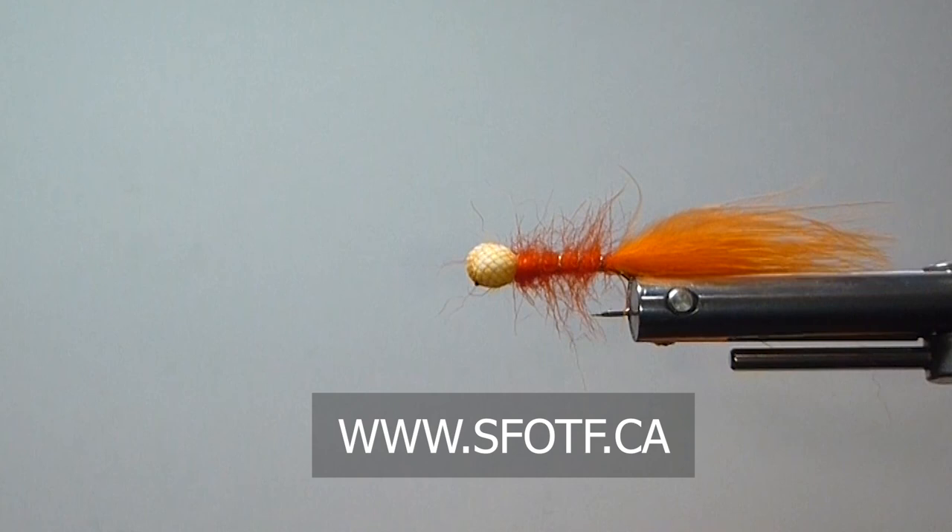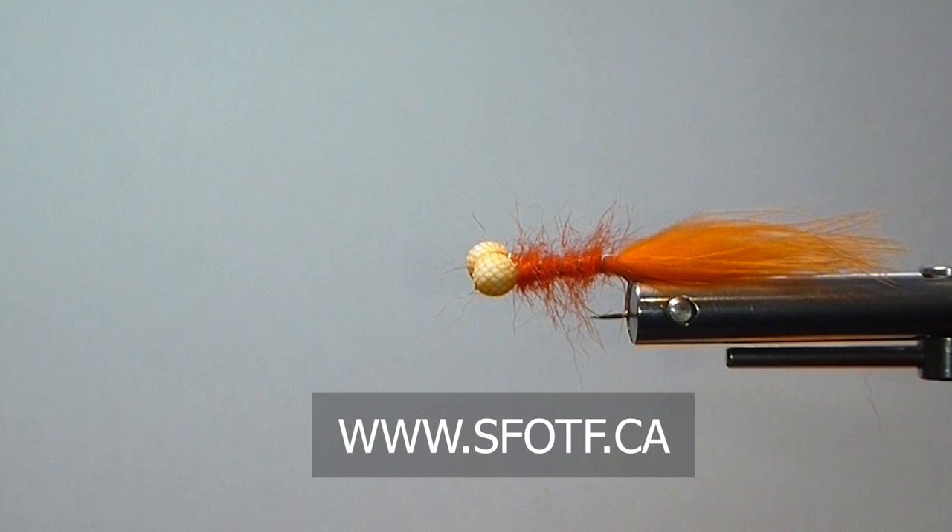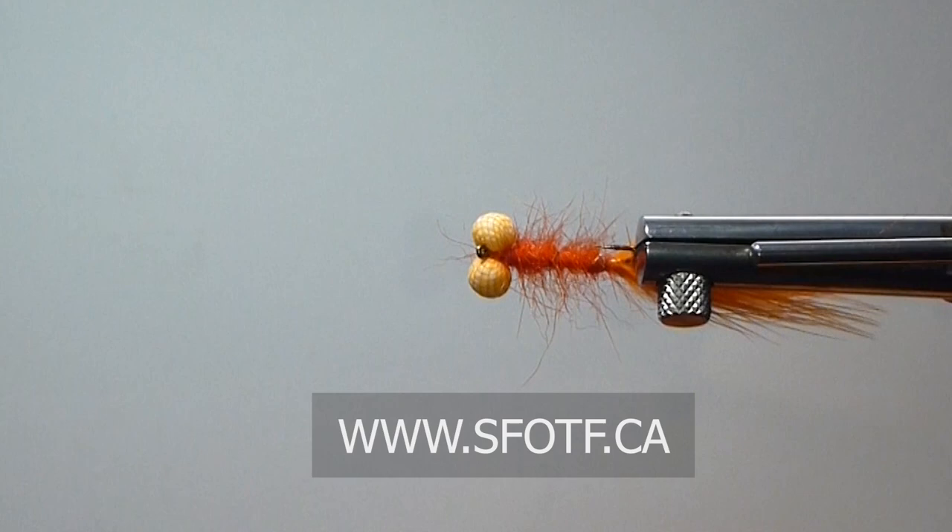So folks, here it is — the original Booby Nymph. Thanks to Gordon Fraser out of England. I don't think he realized what kind of a fly he came up with when he designed this one, but it's got quite a following. All the best — hope to see you in the water. To watch all our latest Sport Fishing on the Fly episodes and to order merchandise, head to www.sfotf.ca. And if you would like to book an adventure like this one, head to ontheflyadventures.ca and book yourself the trip of a lifetime.